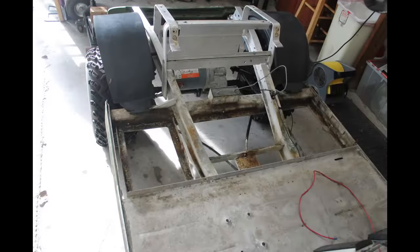Overview of the 2005 Club Car electric to gas conversion. I started out by first removing the batteries and electronics.